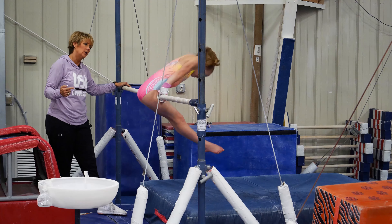Now we're going to put it all together. Darielis is going to start by doing a kip to a horizontal cast and coming right back to support.